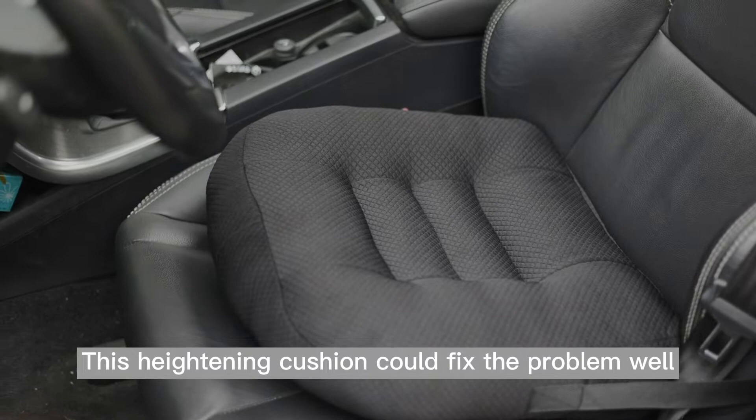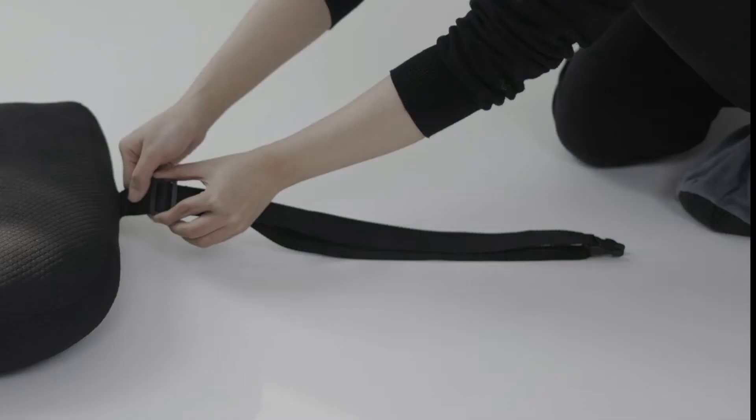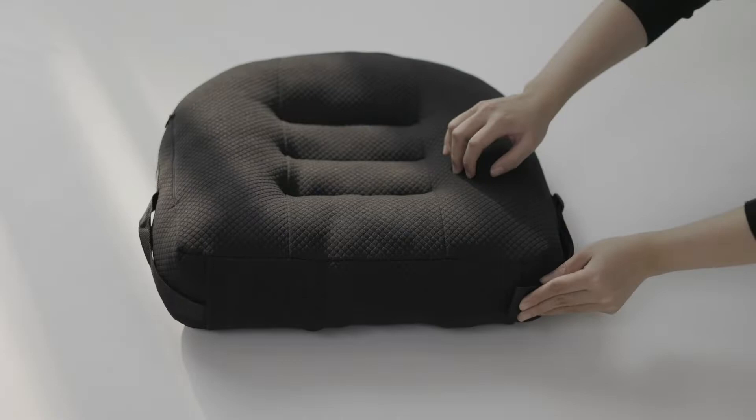When you use it in the driver seat, the flexible strap could help fix the cushion. The adjustable range of the strap is from 31 to 53 inches.